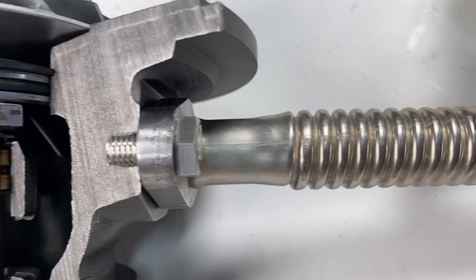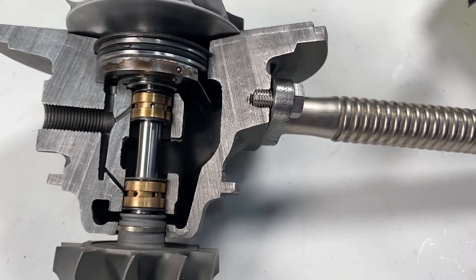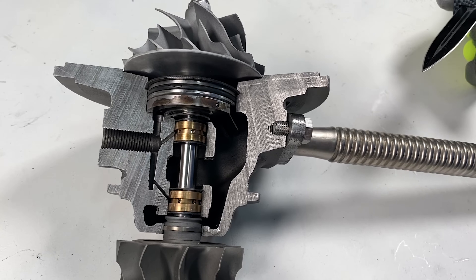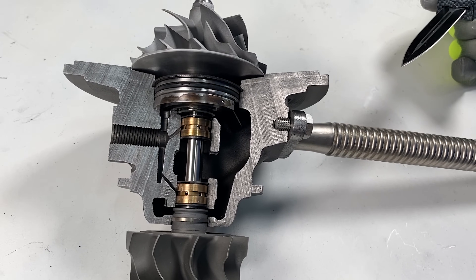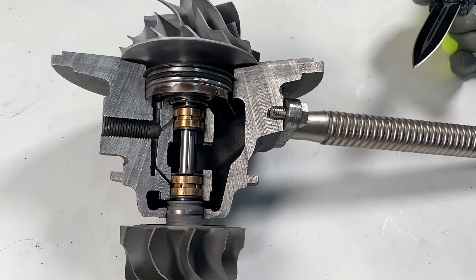We sometimes see people put AN style fittings on because they think it looks better to drain their oil. The AN style fittings almost always cause the turbo to leak because they don't allow the turbo to drain properly — this is because AN fittings have a smaller ID.